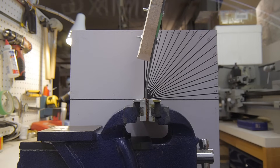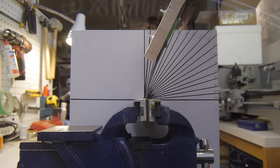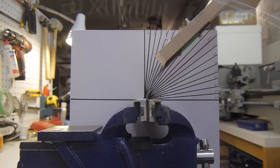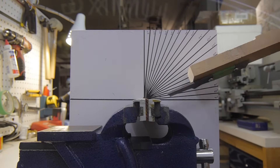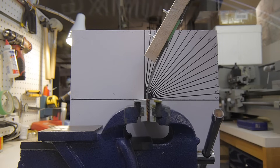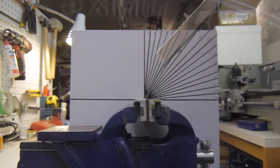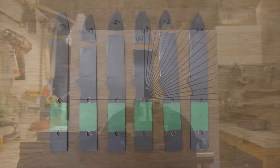Ideally a knife would never be used as a pry bar, but in an emergency you use what you have at hand. My primary consideration in this test is making sure that a blade gives you plenty of warning before breaking — you should be able to see it flexing even at an awkward angle before it breaks. If it breaks without giving the user much warning then I consider that a failure. The difference between the blades in this test was pretty amazing: the worst broke at an angle of only 10 degrees and the best blade made it all the way to 90 degrees.